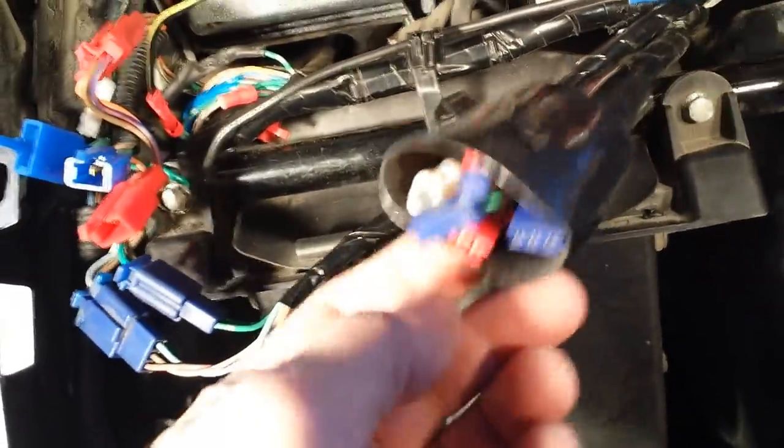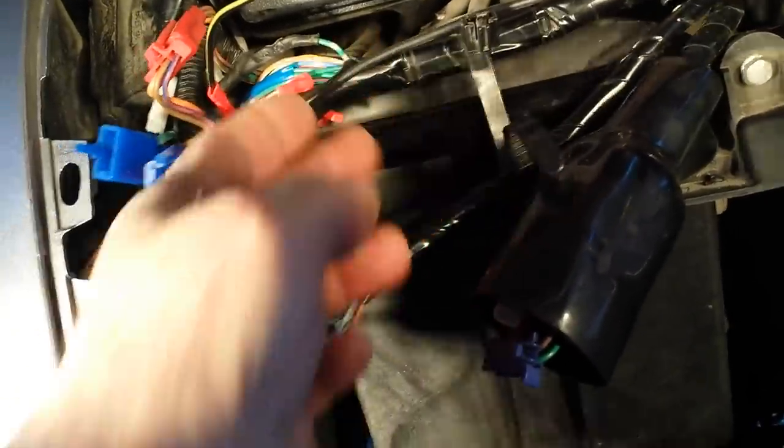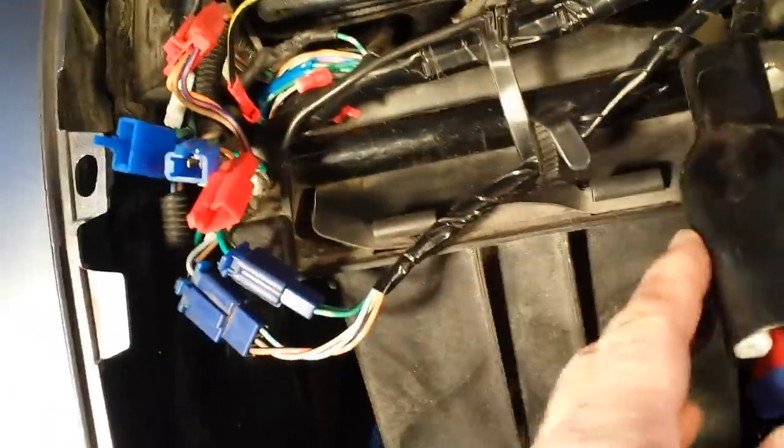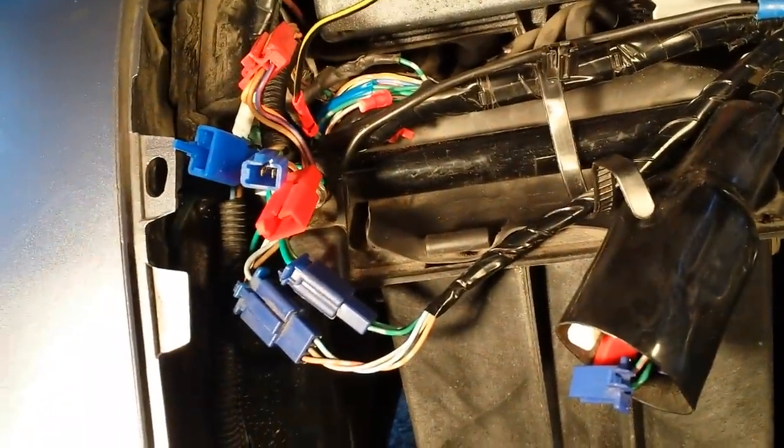Just to make things a little easier to work on, I took the bundle out of its connection here and pulled that out of the way, just so you have better access.